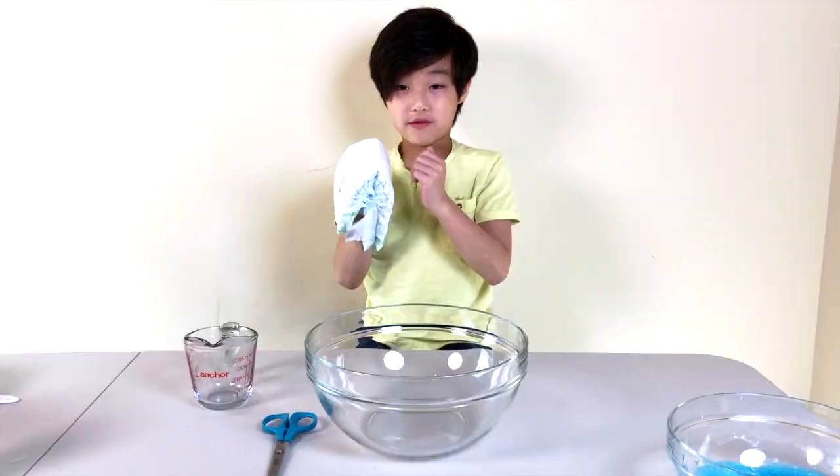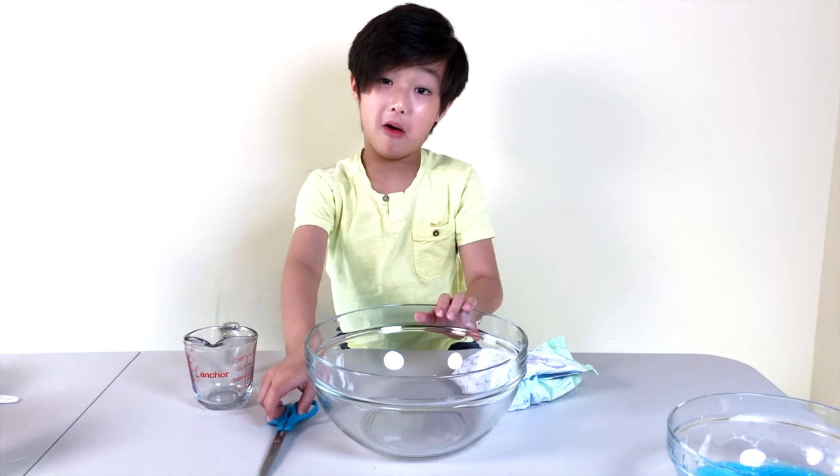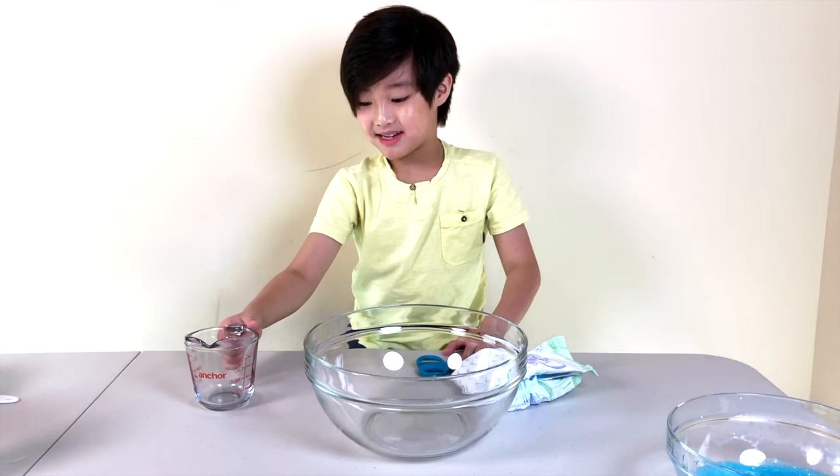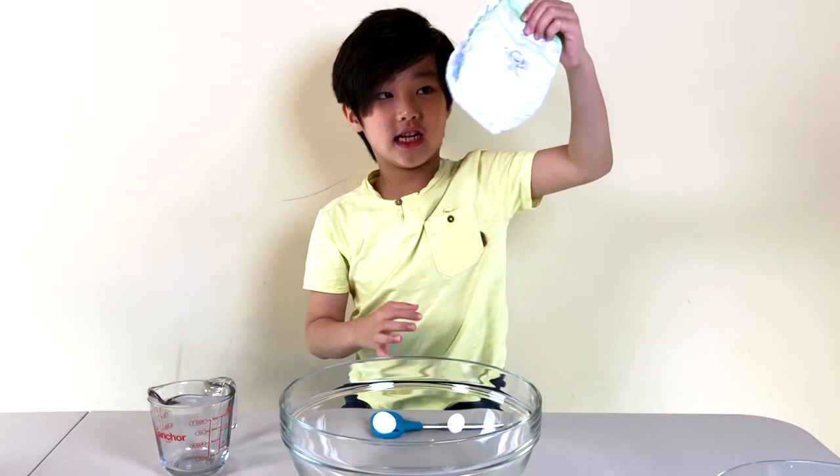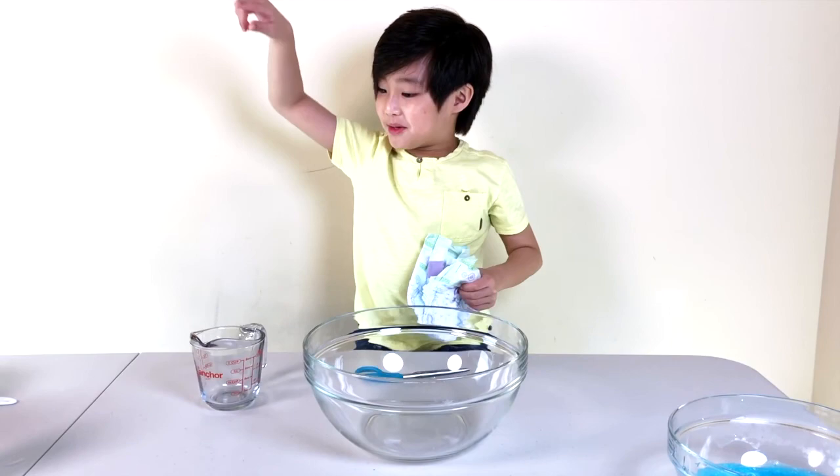For this part, you're going to need a diaper, of course, a bowl, scissors, and a measuring cup. Lots of water too — five cups of water into this diaper. It will make it a little heavy. So let's go do that.